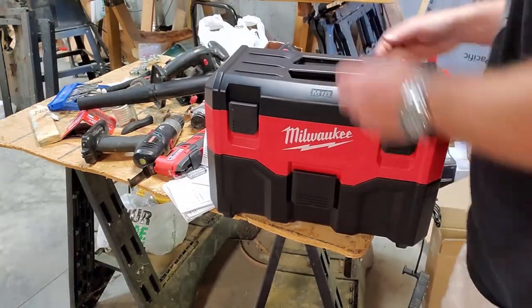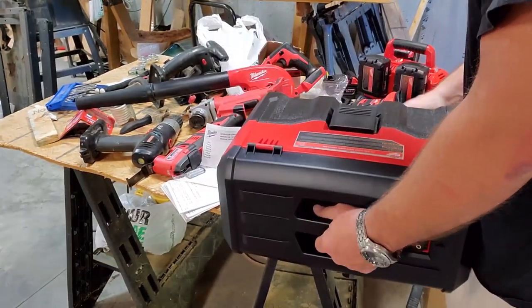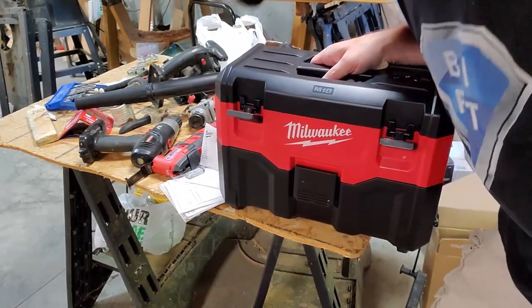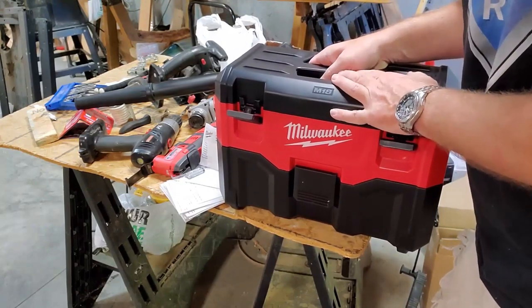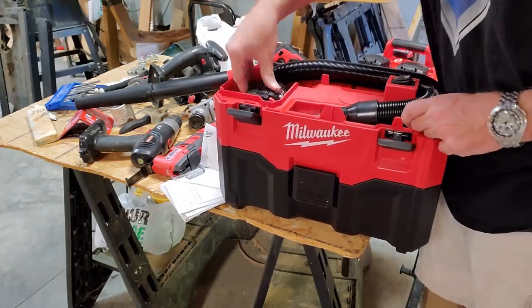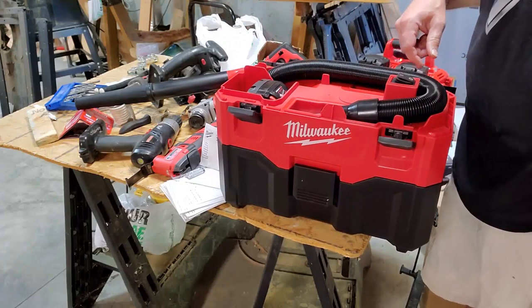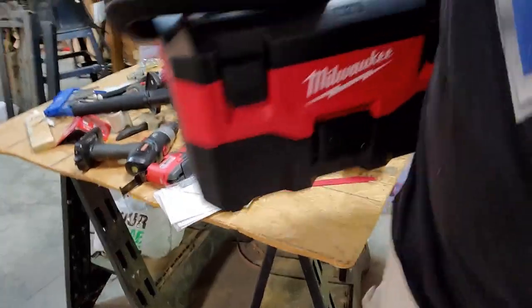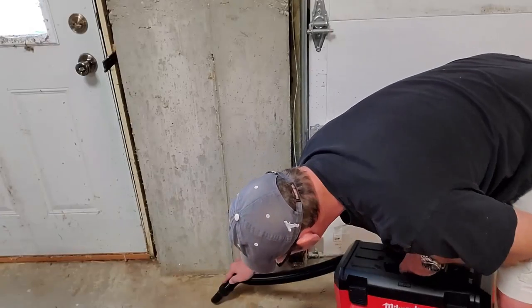Let's look at the vacuum and see how much suction power it has. We're going to do this by battery alone, because I can guarantee that if I have to be tethered I'm just going to use my plug-in shop vac. For the vacuum — it is what it is. It will probably work fine for just some light clean-up, but it is probably a quarter as powerful as a plug-in shop vac. So just keep that in mind.